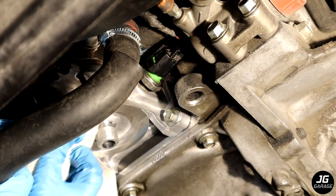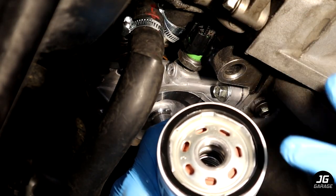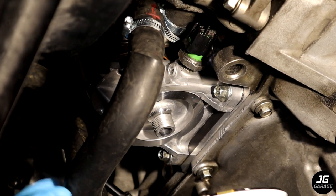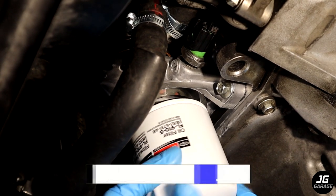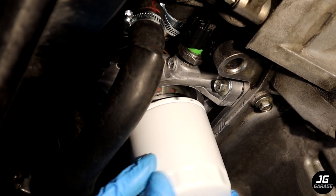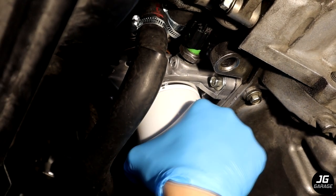Clean the oil filter housing before screwing on the new filter. Remember to lube the o-ring of the new oil filter. The filter I'm using is the Motorcraft FL910S, which I found is the same as the OEM Mazda filter just relabeled and much cheaper — around $4. Of course you can use any filter you'd like.